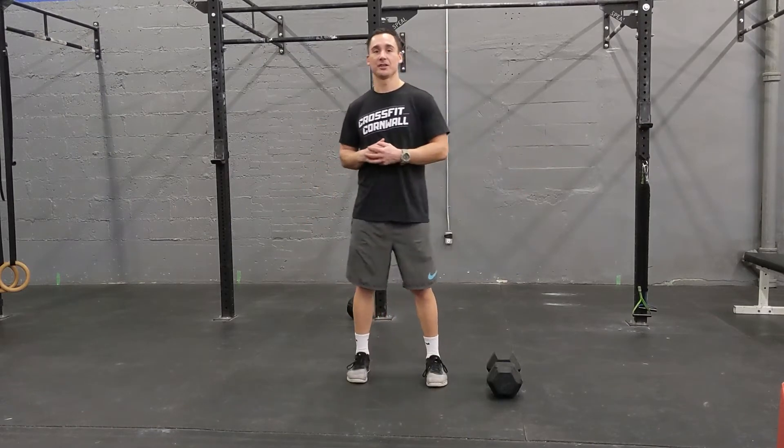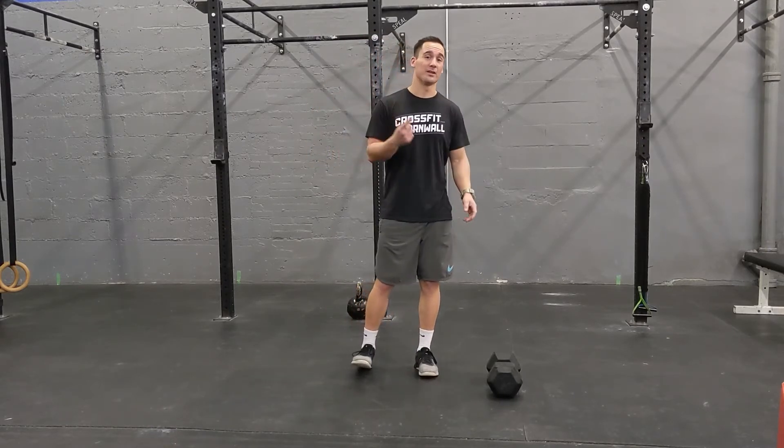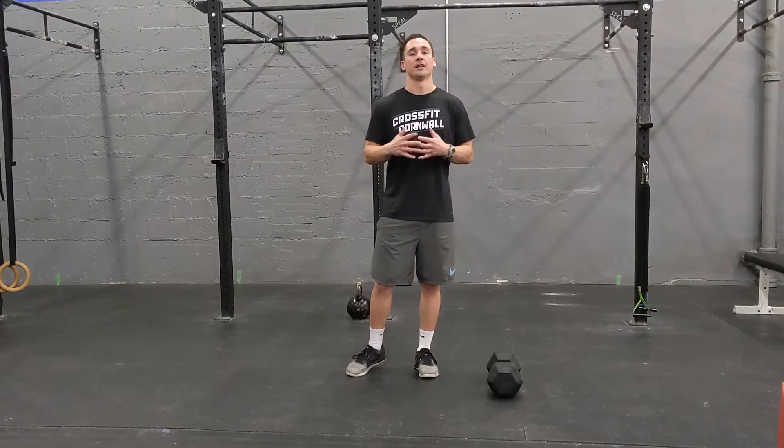Hey guys, Friday workout coming at you. This is a pretty serious workout. It's going to be a three round workout with five minutes of work and only one minute of rest. We want to make sure that one minute of rest really counts — really focus on bringing your heart rate down, catching your breath, and getting ready for that next round.